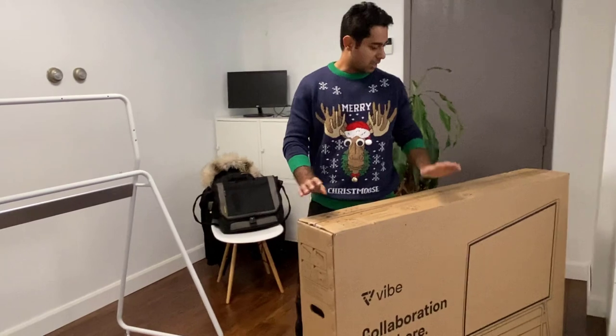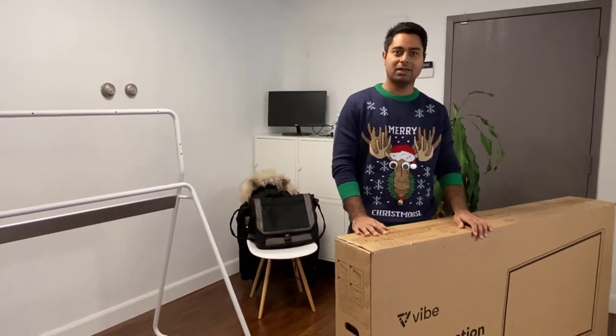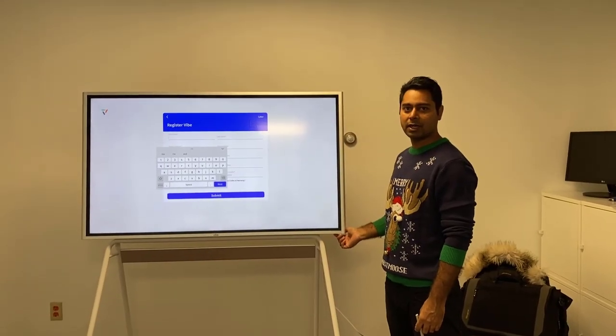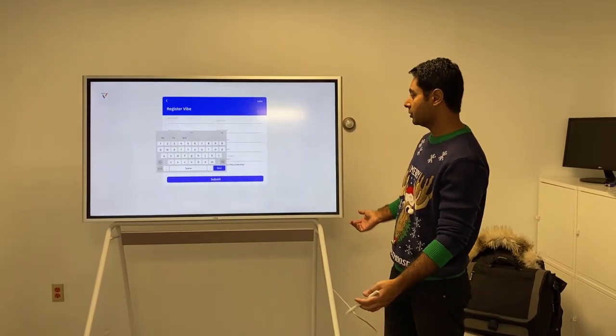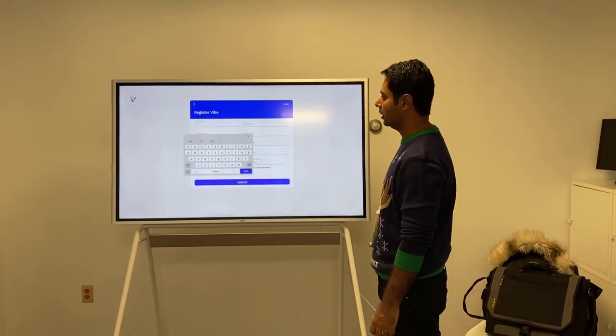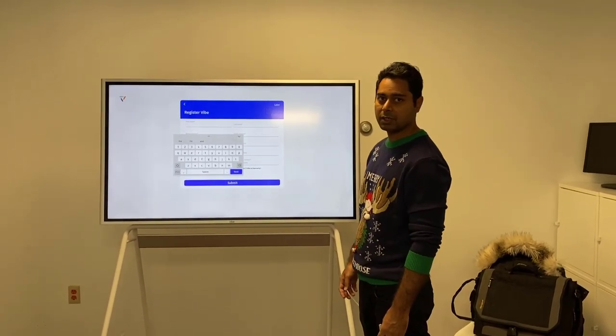I'm just going to take the smart board out and install it on the stand. Okay, so we have the smart board on the stand now and it was very easy to mount. So far it looks good. I'm just going to register with my account with Vibe. So far it looks very, very nice.